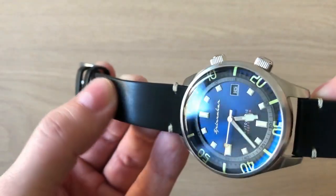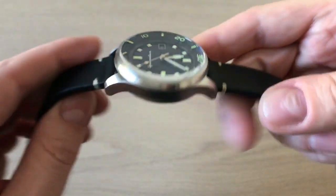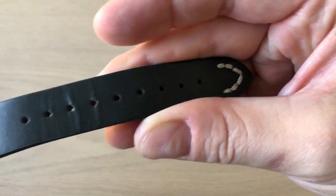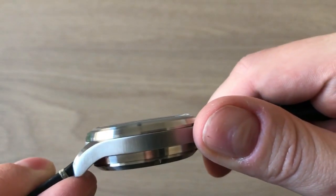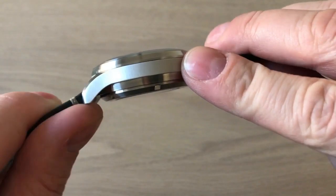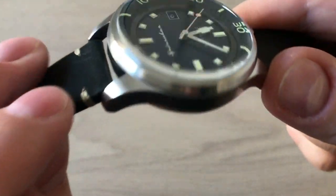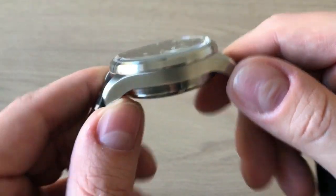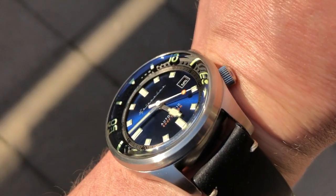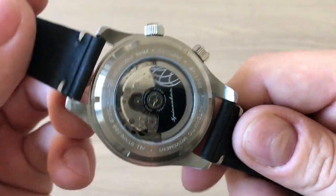Looking at the leather strap, this is a more glossy finish on the top compared to the older one which had a more distressed look, but it is a slightly better leather strap Spinnaker says. There's a signed buckle and a very nice thick leather strap. The sapphire crystal is completely flat with nice case finishing — brushing on the sides and polishing on the bezel and back. You get these very curved, very short lugs, which actually makes the watch wear a little bit smaller than 42 millimeters — it kind of feels like a 40 millimeter watch, but it's quite thick. It doesn't wear as big as you'd probably guess.